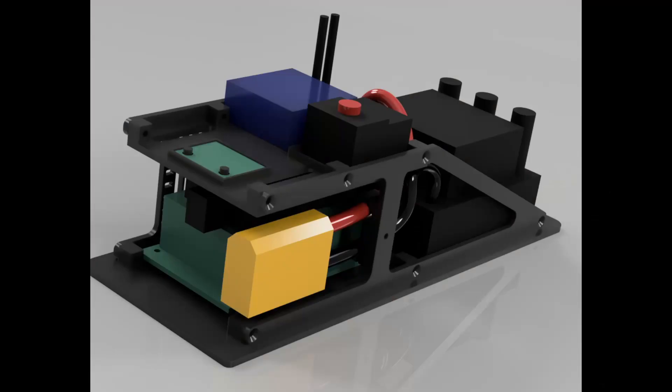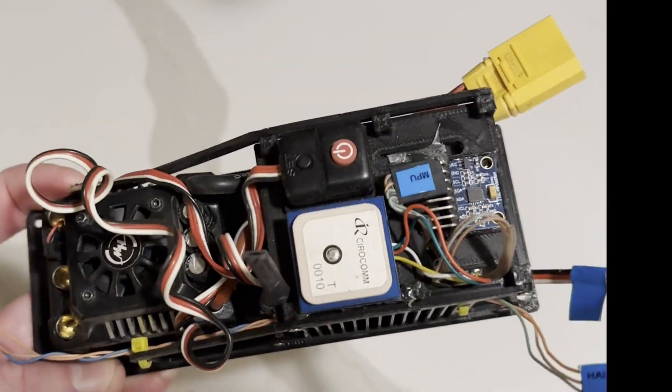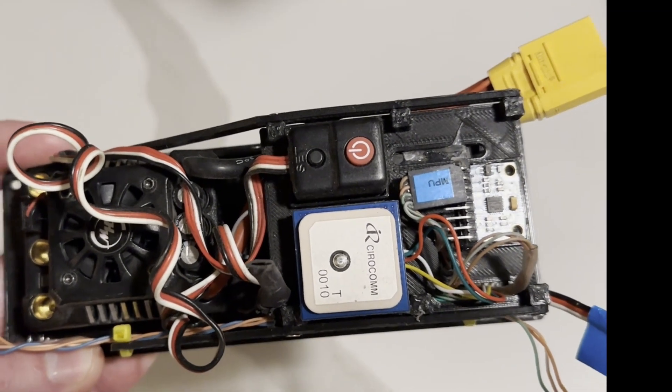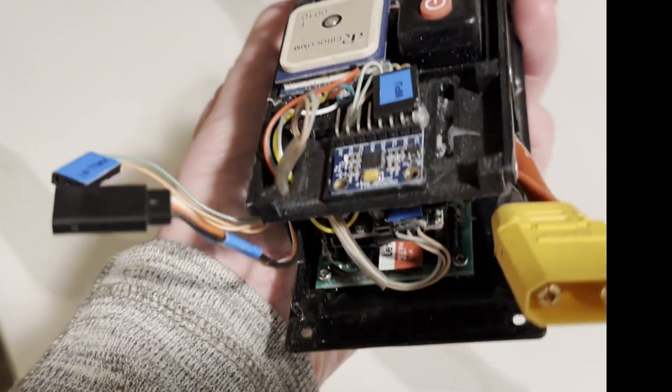Electronics-wise, a big part of this version of the Streamliner was to make it easier to work on and run. Previously, I had to essentially disassemble all the electronics every time I wanted to change the battery pack — a 15 to 20 minute ordeal. Now all the electronics are mounted to a single cradle that compacts the packaging into as small a unit as possible. I set up the car to turn on and off with a button accessible through the top of the monocoque, which is a game changer. The antennas for the receiver also come up and out through the top of the monocoque for better radio range.